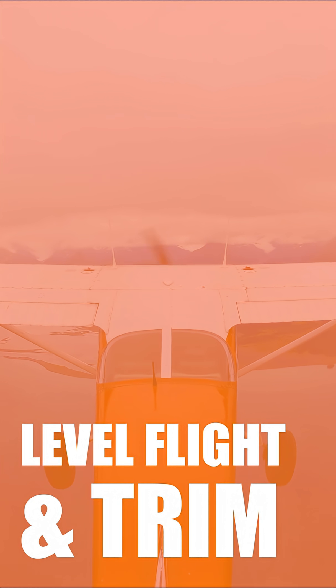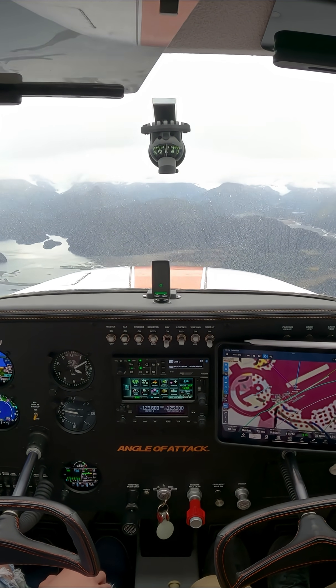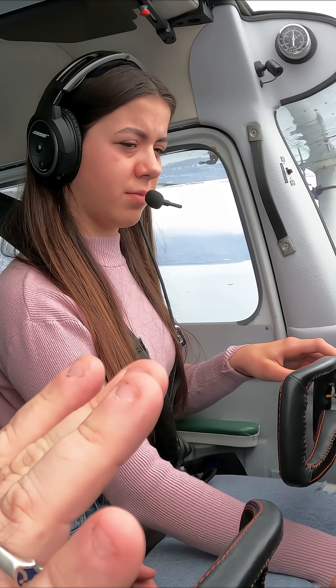All right, we're gonna go level flight. So you push forward a little bit — stop the airplane from climbing first, right? You hold your attitude first. This is where that trim exercise you and I did together was really helpful, so I'll let you hold the pressure.